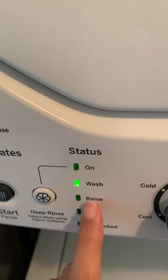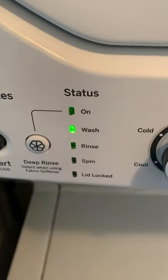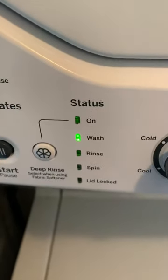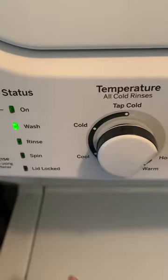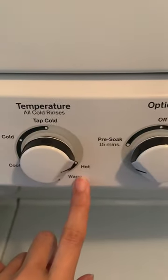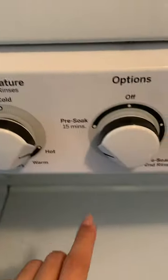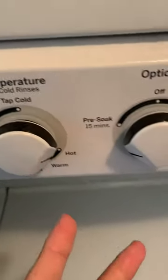It doesn't lock the lid until it starts to rinse, so if you're washing and want to put in more clothes, you can do that. For water temperature, you can put it to hot, warm, cool, cold, or tap. I do hot only when it's really dirty.